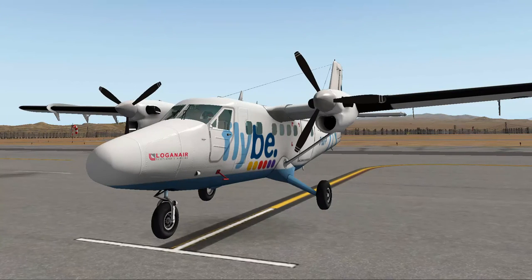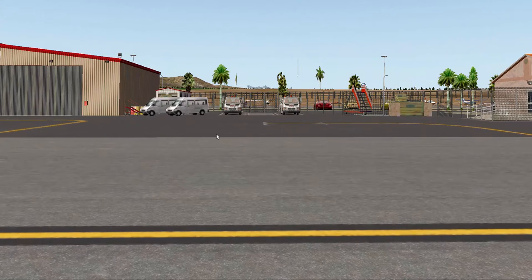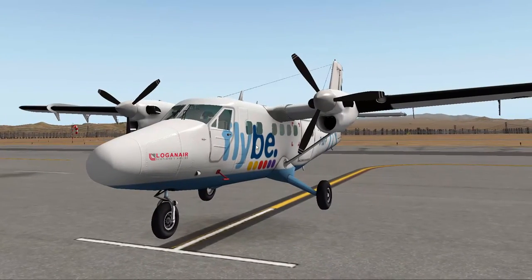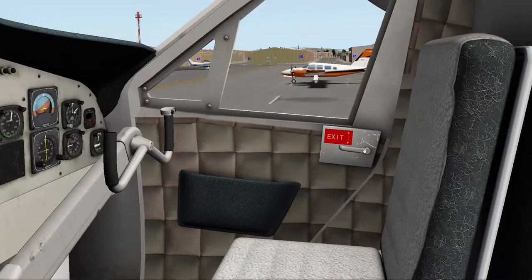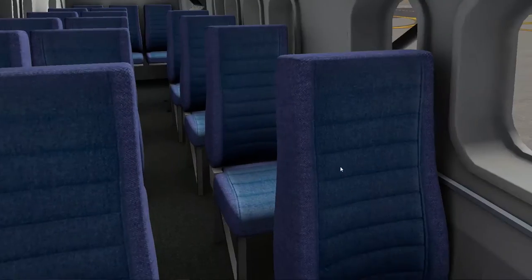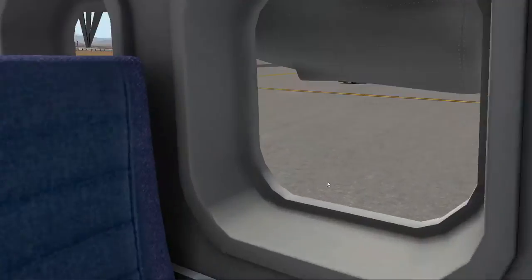Now I'm going inside the cockpit. We'll leave these doors open, open both sides, and go through to the cabin — it's actually a pretty nice cabin. There are 17 seats for 17 passengers. The windows are pretty cool too.